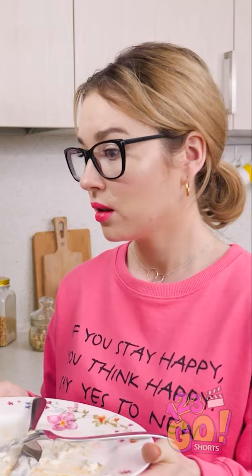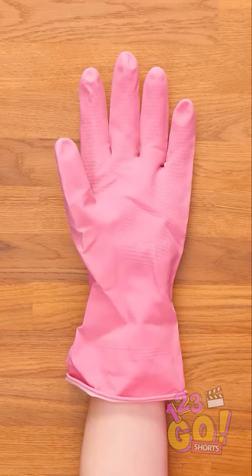Ugh, I definitely don't want to get stuck doing all that! If only there was a way to get around having to wash all these dishes! Hey, maybe there is! Have a rubber glove laying around like this one?